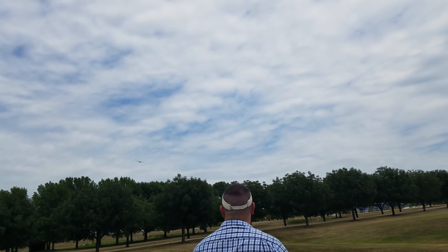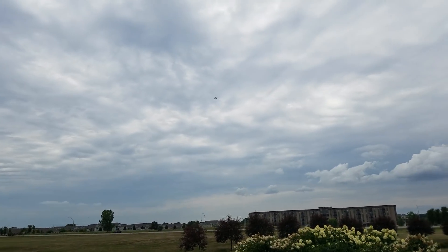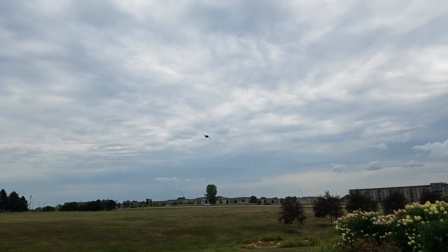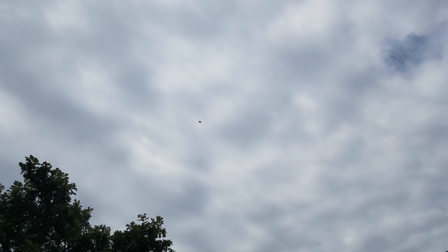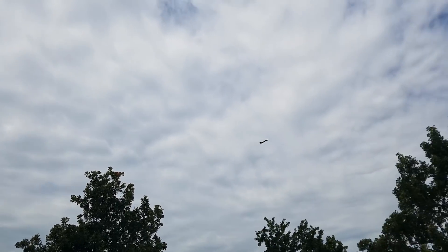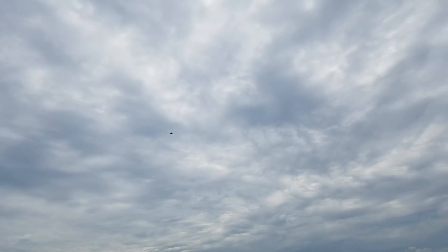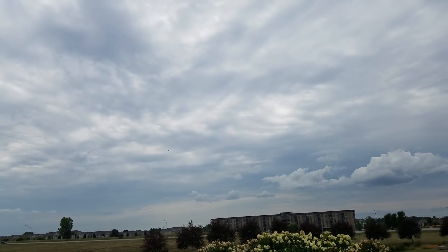Try for a low-ish pass. Beautiful, guys. Watch the glide — this is just glide, no throttle at all. Keep her downhill and she'll fly forever, as long as it doesn't hit the ground.